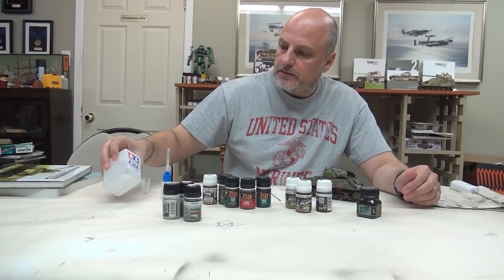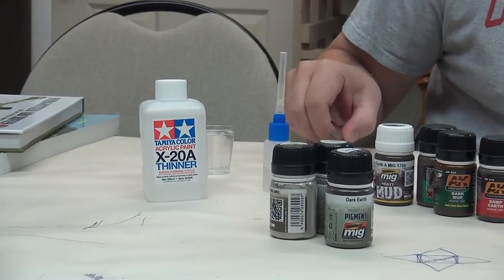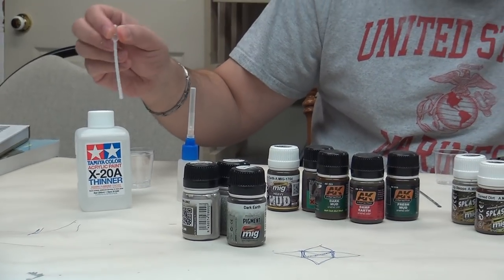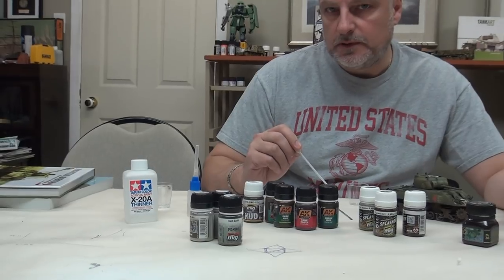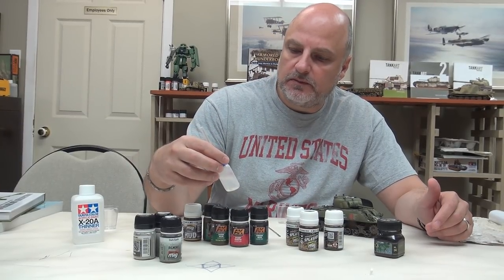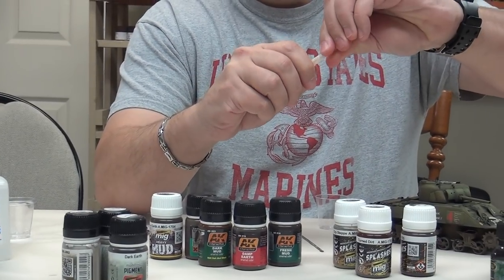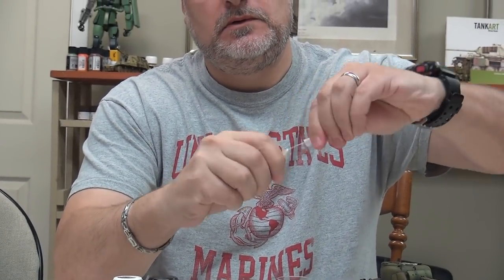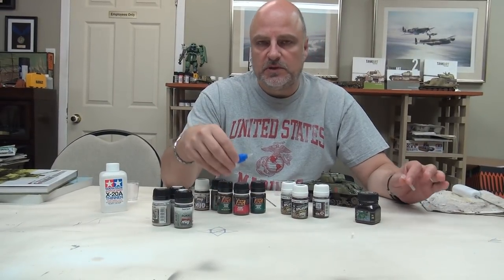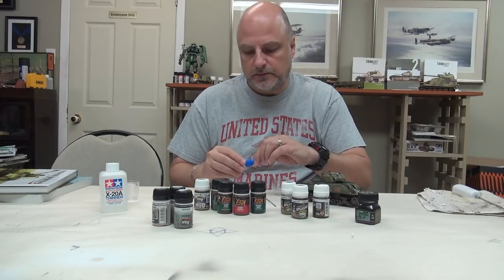To fix the pigments I like to use the Tamiya X-20 thinner, and you can apply it in a couple of ways. You can use a damp brush and use capillary action to kind of draw it onto the pigments, but that can get a little bit messy. You can use a little pipette to take some out of the bottle and just drop it onto the area that you want to fix. Or a more precise way of doing it is if you can get one of these little applicators - I got this from FlexiFile. In this bottle it's just X-20 thinner that I've put in, and there's like a syringe-type top here that will apply a very specific, very precise amount to a specific area. It keeps the mess down, you end up using less thinner, and it's just a much more precise application. This has become my new favorite tool for fixing pigments.